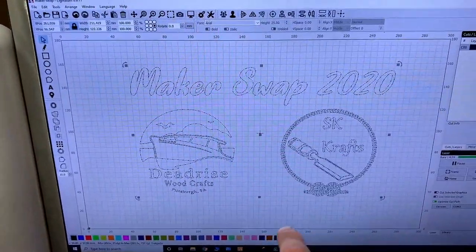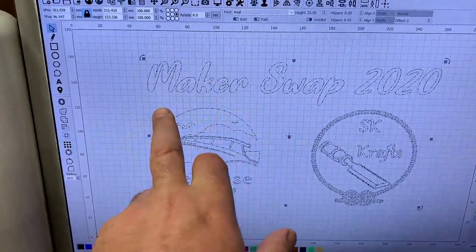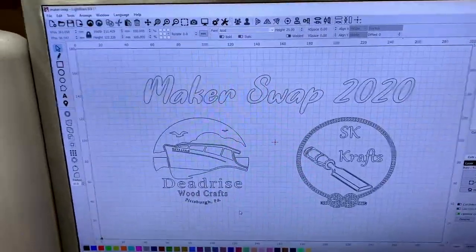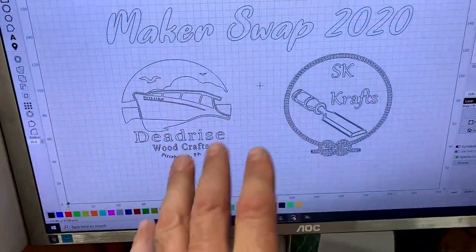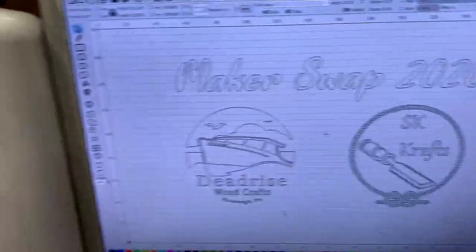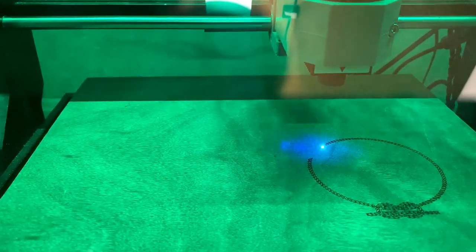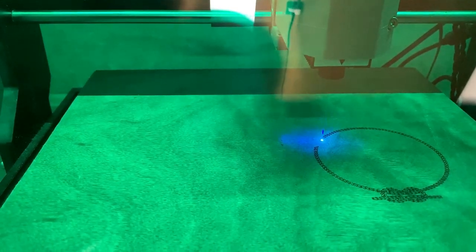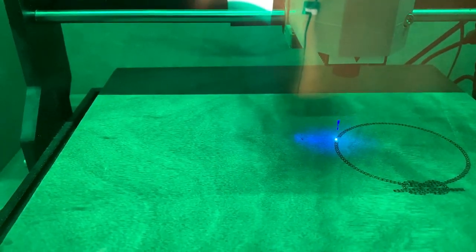It would be quite cool to put something on the back of this mirror. I've designed a label — it's Makerswap 2020, then I've got Emmett's logo and my logo. I just thought that would be a nice reminder of when it was done for. It's only just started so it hasn't got very far — it's going to take about 40 minutes. We'll leave that to do and then come back and fit the back, then it'll be a case of cleaning the glass and making sure it's really well wrapped to get it shipped over to the States.